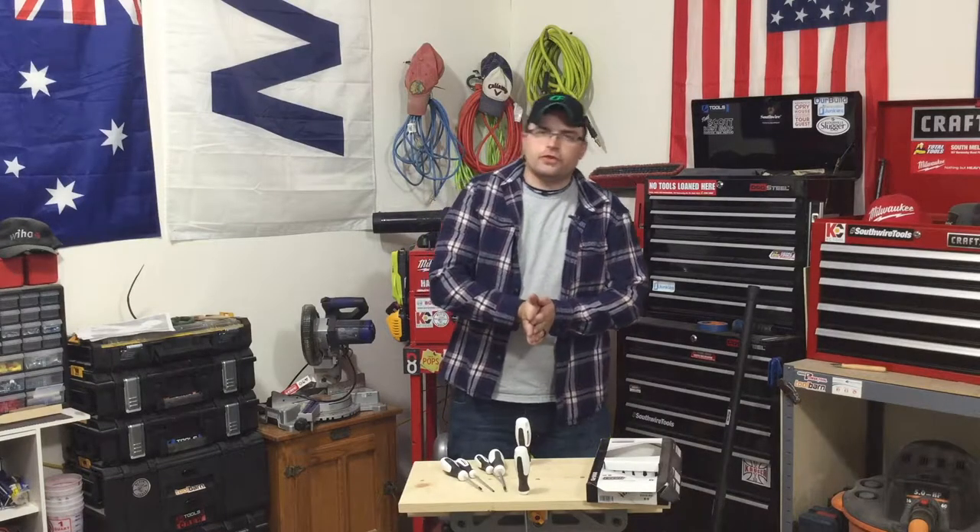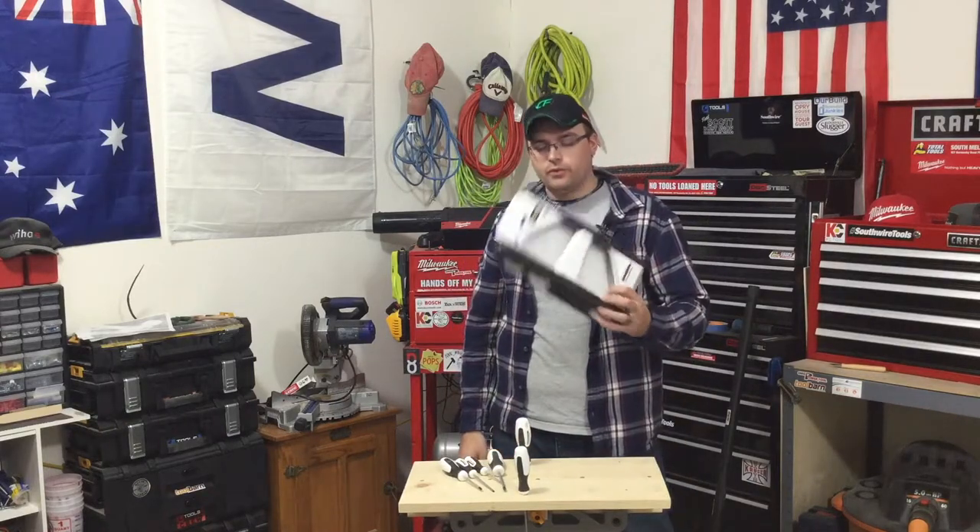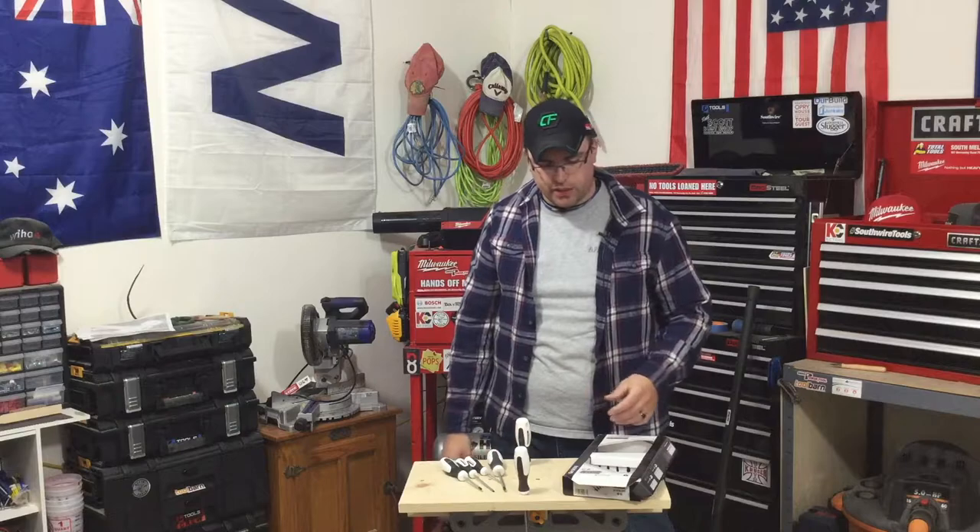What's up you guys? Welcome to the Jimbo Slice Workshop. Got something new and exciting from a tool company we've not yet had on the channel yet.